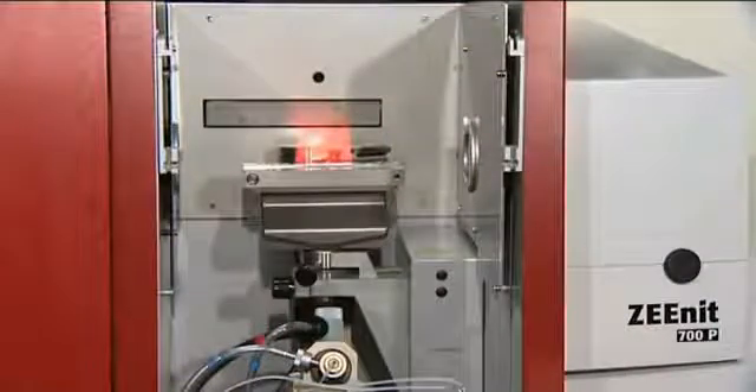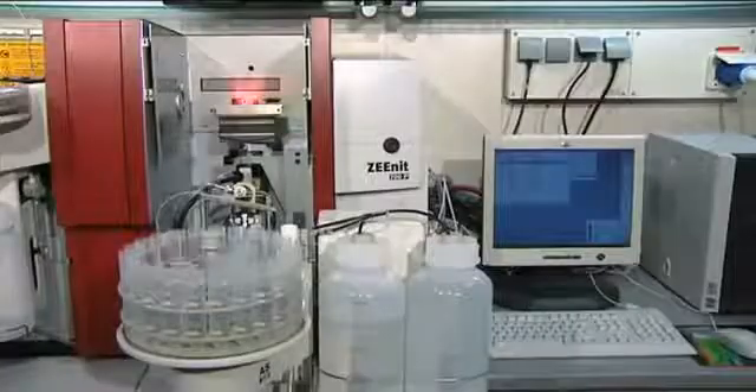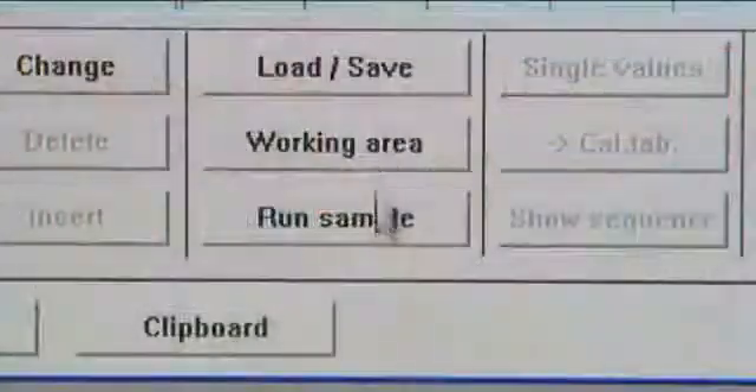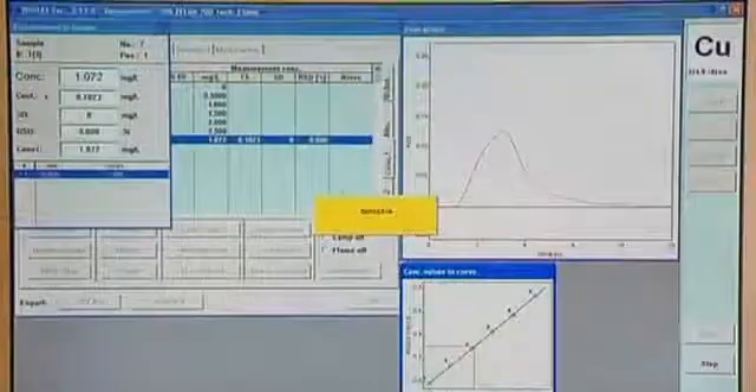By using an injection switch, this system is flushed continuously between sample measurements. This prevents entrainment effects and ensures uniform flame conditions. Smaller sample volumes of a few milliliters can be processed with the help of the injection technique.